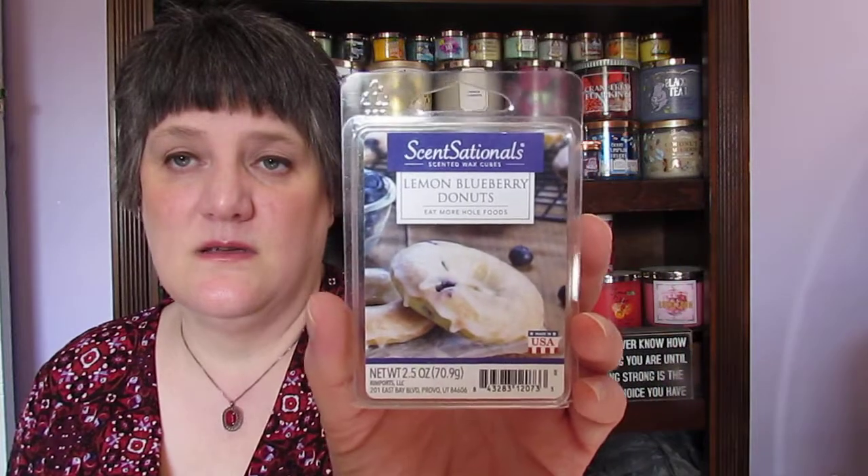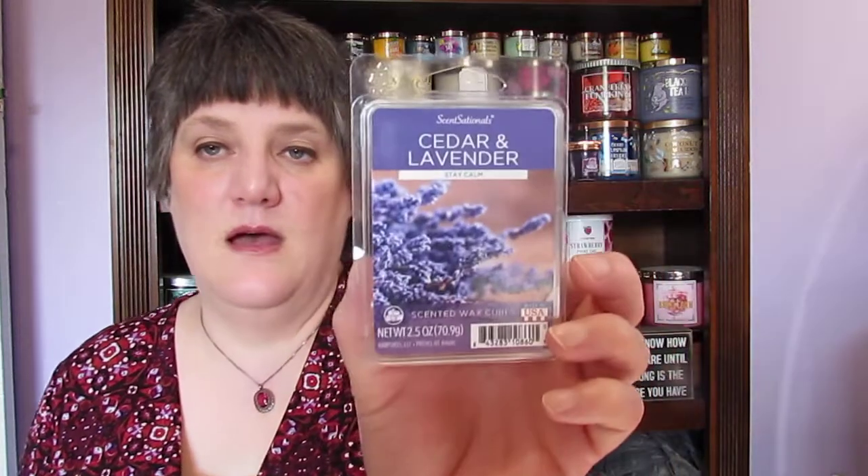I used sugar milk on some melts I needed to calm down. I also have the bottom of a votive — autumn leaves — I don't really remember that one, it didn't stand out to me. This is another one of my favorites from Sensationals at Walmart: lemon blueberry donuts. It is absolutely amazing, it is strong, and it smells so good. Between this one and the pumpkin apple muffins, these are two of my favorites because they're gourmand. I also love cedar and lavender 'Stay Calm' — it smells so good and it doesn't hurt that it has purple packaging.